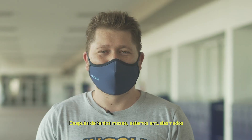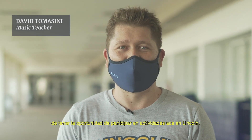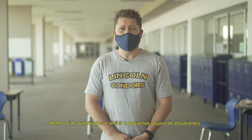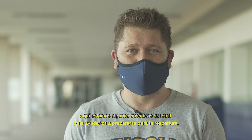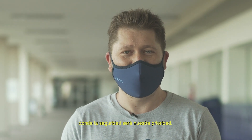Welcome back on campus. After so many months, we are excited to have the opportunity to participate in activities here at Lincoln. We have just received permission to receive small groups of students. While we can't go back to our normal schedule yet, we are looking forward to having you here on campus. Here are some staff members who are eager to help you prepare for our reopening, where safety is our priority.